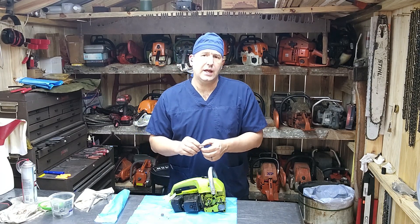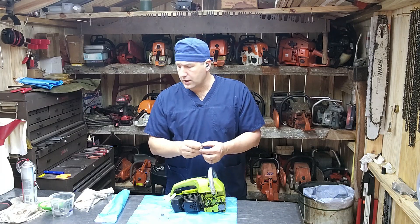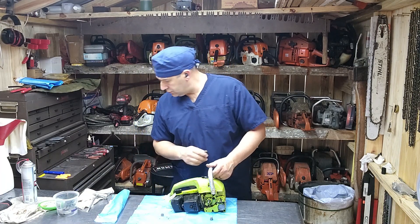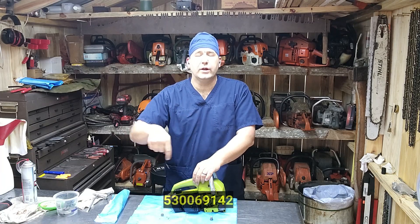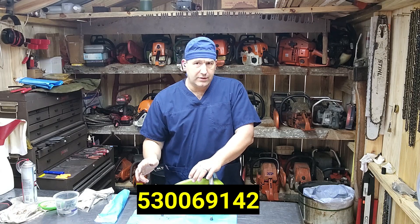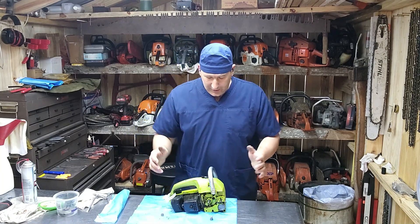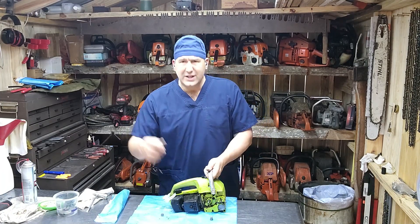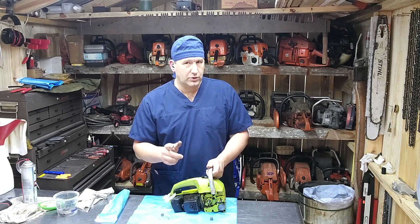I went online to eBay and found a replacement check valve — this is new old stock. I'll put the part number down in the description and along here, so check that out. They're not readily available; I happened to run across one. It was a little expensive for what it is, but hey, it's 2024, so what are you going to do. Either way, we're going to get this check valve put in, see if this is going to oil. Let me get you in closer — we'll get the check valve installed, get the bar mounted up, the chain on, start it up, and see what happens.